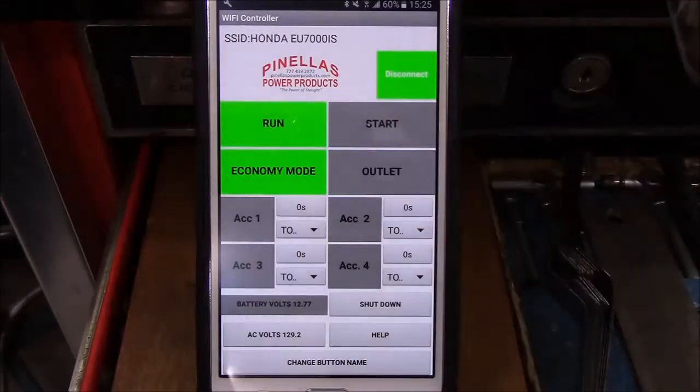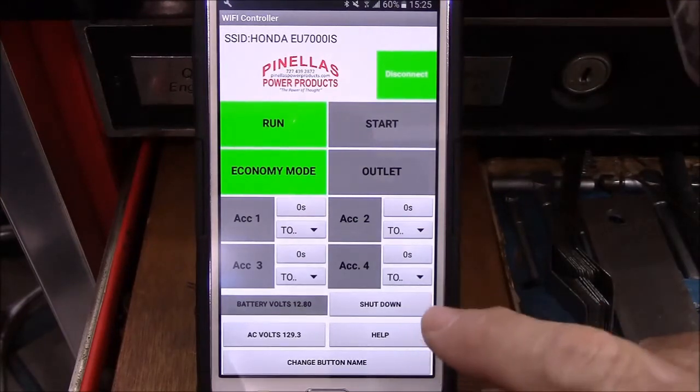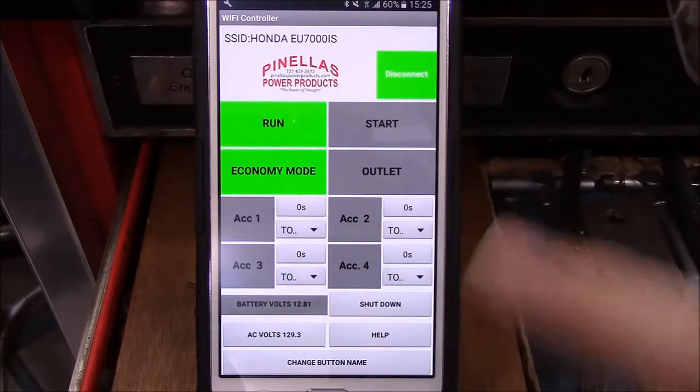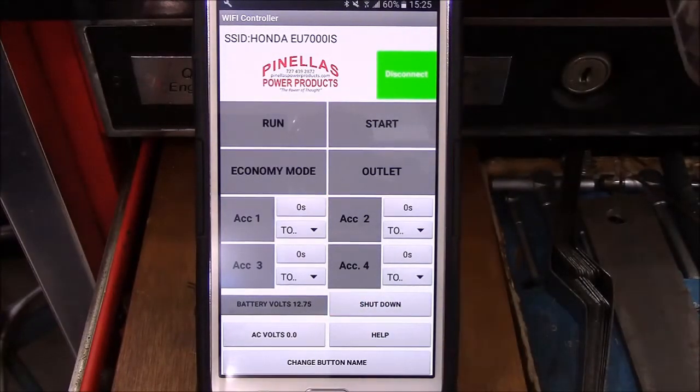We can turn the outlet back off — you'll notice the light went off. In typical situations, you will shut down the generator by pressing the shut down button always. Do not press the run button, and I'll show you why in a minute. Press the shut down button and that shuts down everything — takes it off economy mode, turns the outlet off, and everything else.